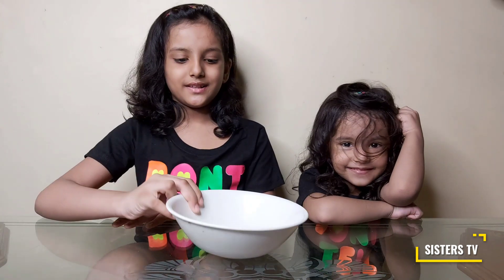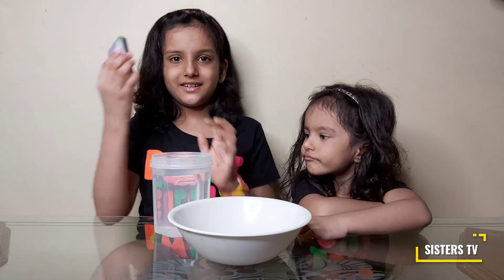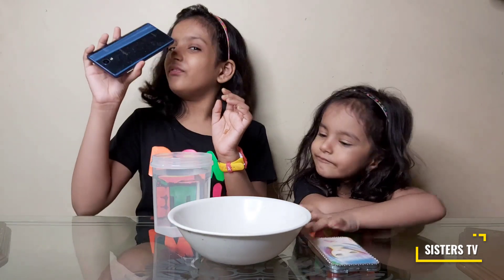So what are we gonna need for this experiment? We gonna need one bowl, some water, one mirror, and one mobile phone with a torchlight feature.